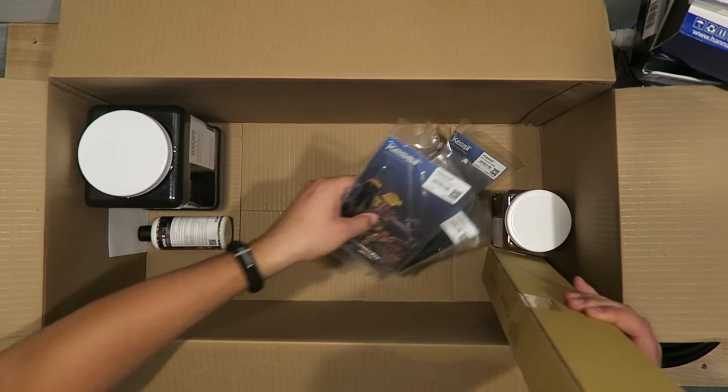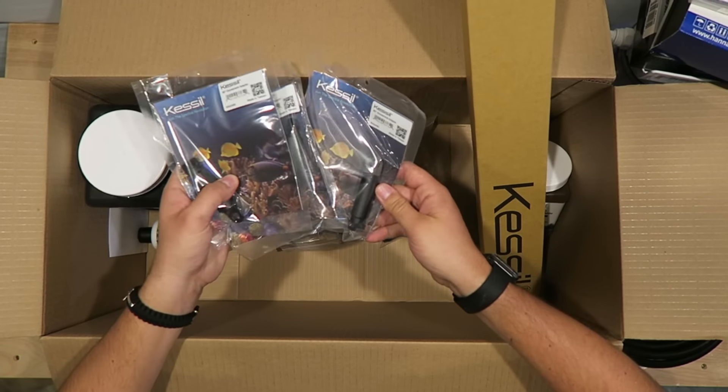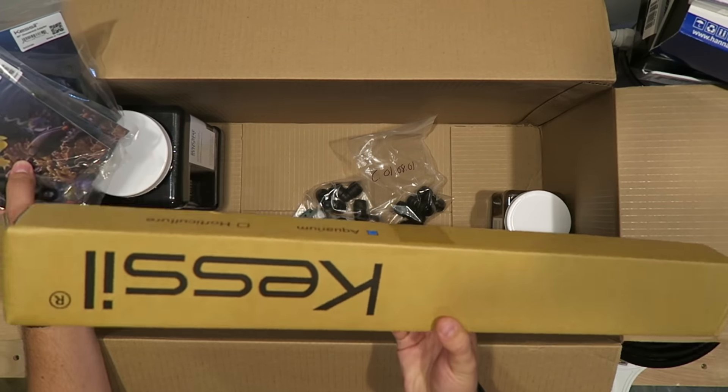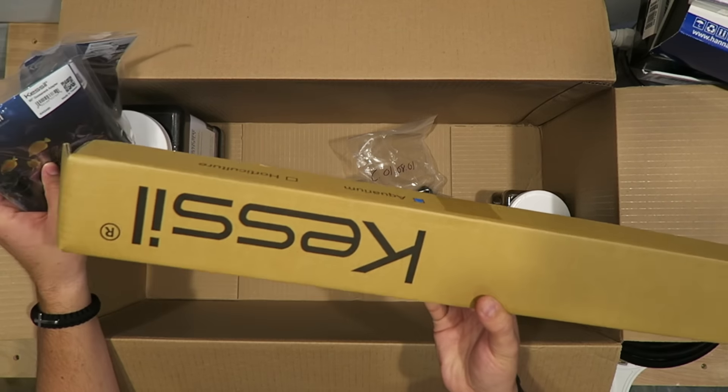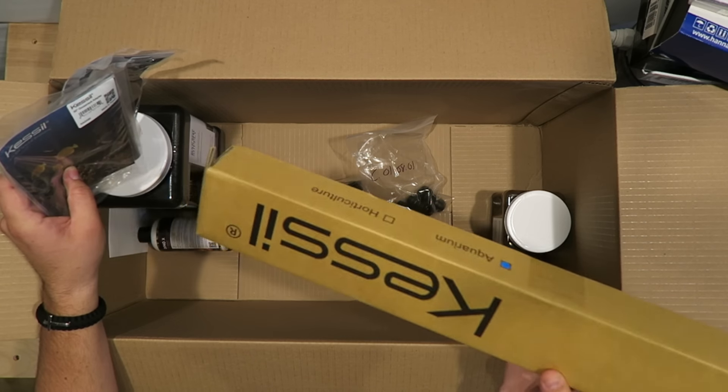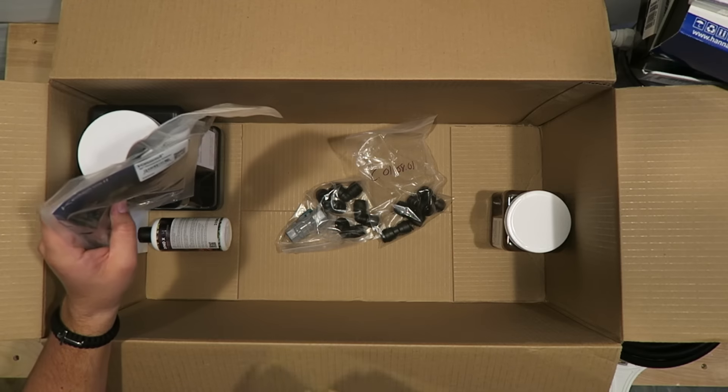With the three of these I got another Kessil gooseneck mount. I have two already, but since I have three lights going on this tank I'm going to add another one. This is just a Kessil gooseneck here and I'll make another video on that.